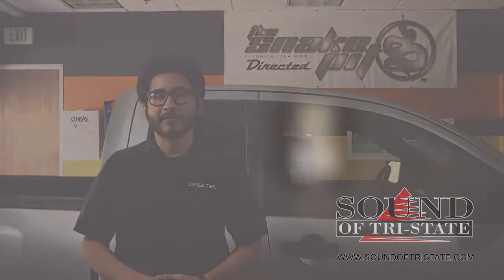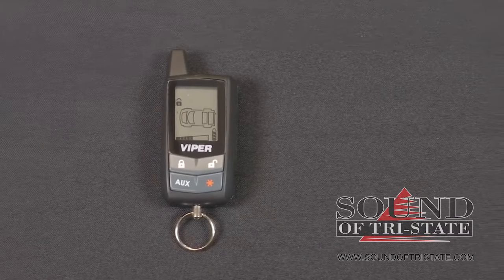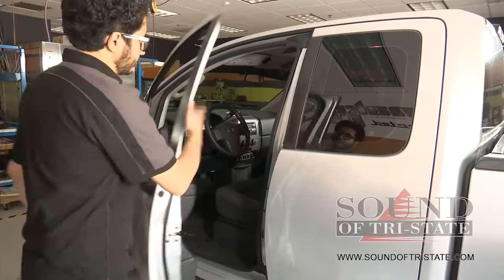In this video we'll show you how to pair your 7345V to your Viper system. Be sure to leave the door open the entire time.